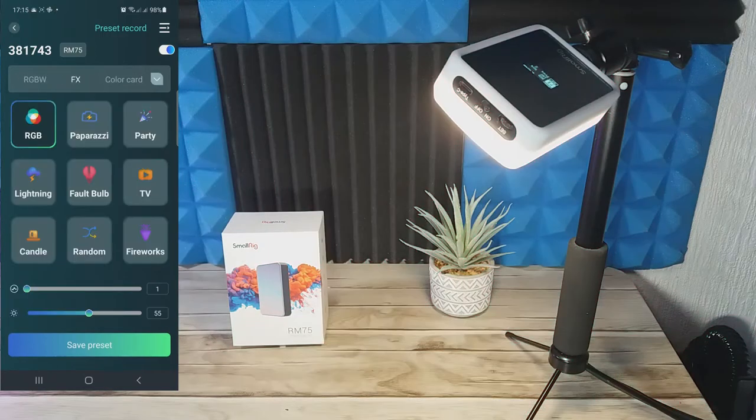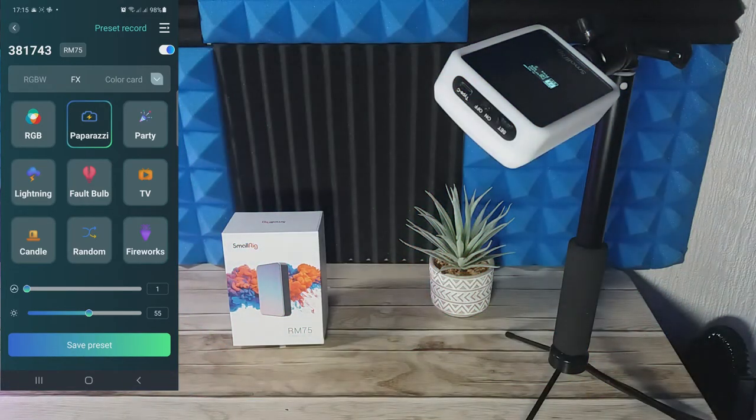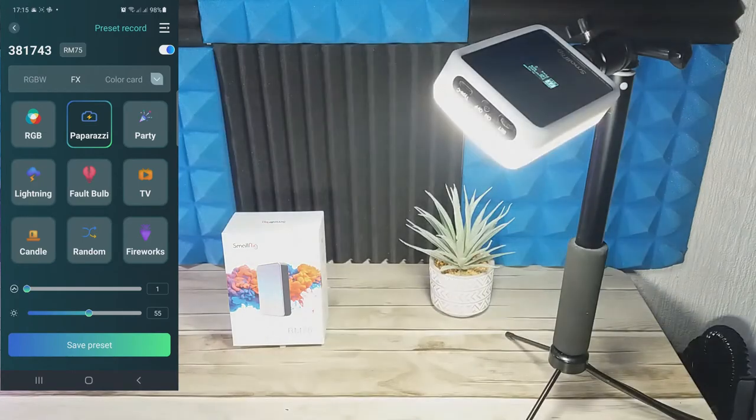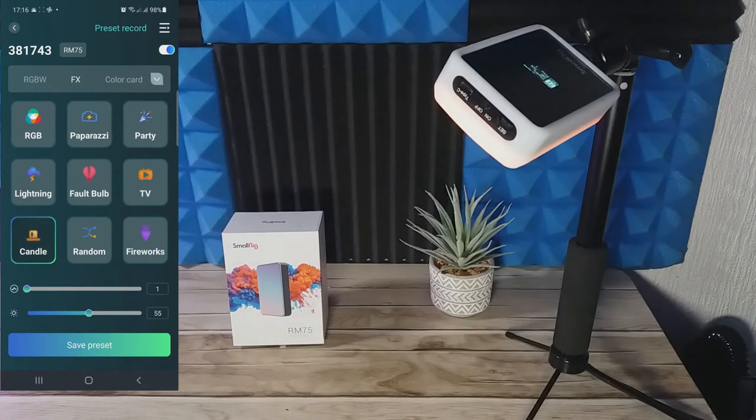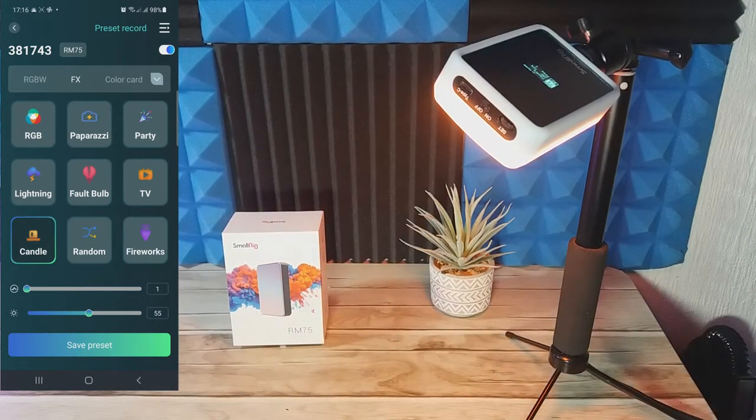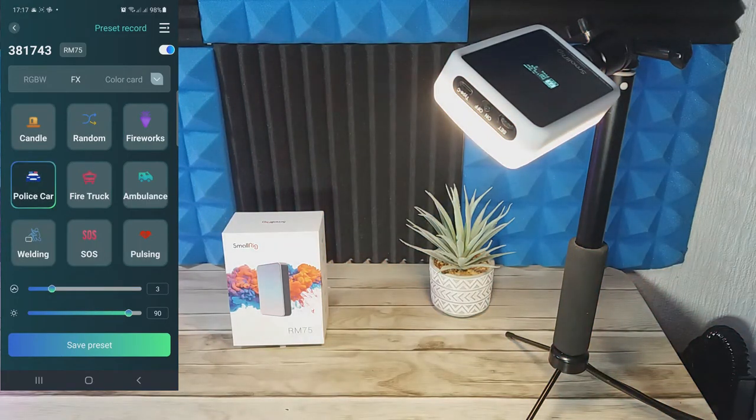Next up we have the FX tab, which has 18 preset modes. They include things like paparazzi, candlelight, fireworks, faulty bulbs, TV flicker, police cars, fire trucks, and ambulances. You can fine-tune these using the frequency and brightness sliders at the bottom, and again you can save presets. I'm not sure how accurate the emergency vehicle effects are for the UK, but they do a good job of replicating the effect and immediately add emphasis to your storytelling and improve your scene quality.